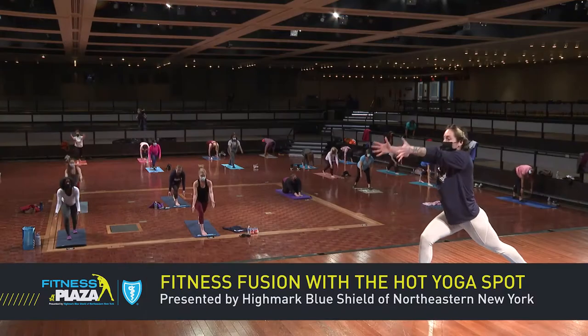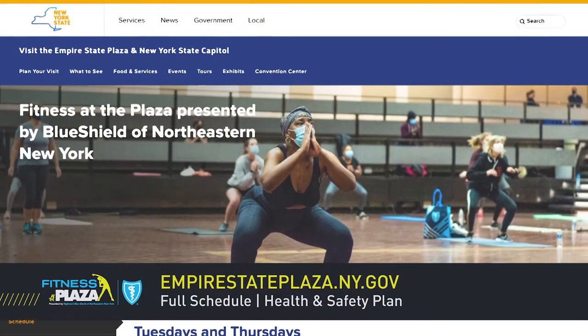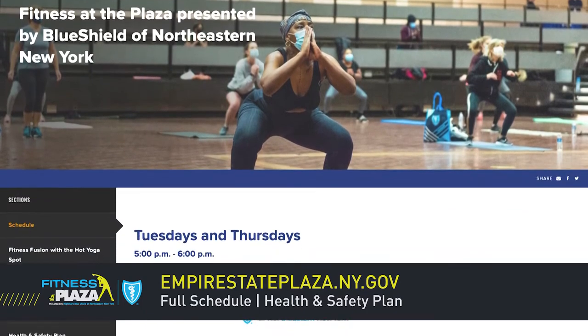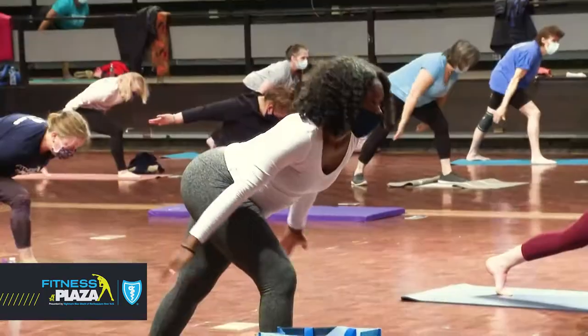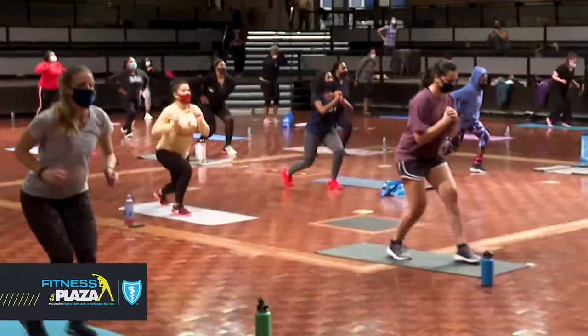Hi, and welcome to Fitness at the Plaza, presented by Blue Shield of Northeastern New York. We're so excited you're joining us for today's virtual Fitness Fusion with the Hot Yoga Spot. If you're interested in joining us in person for a future class, please visit EmpireStatePlaza.ny.gov. There you will find our full schedule along with our health and safety plan. Masks, social distancing, and pre-registration are required for all in-person classes. As a community-based health plan, Blue Shield of Northeastern New York is proud to partner with the New York State Office of General Services to provide free fitness classes to our community. And now it's time to get our blood pumping, so I'll turn it over to Kirsten to get started.